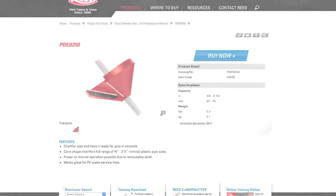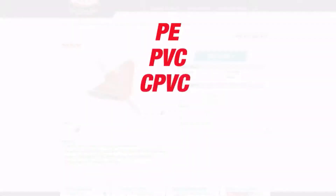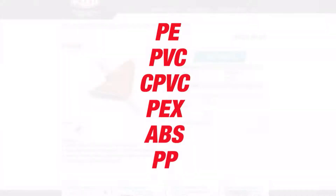It can be used on PE, PVC, CPVC, PEX, ABS, and polypropylene pipe.